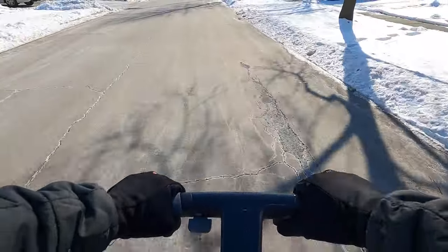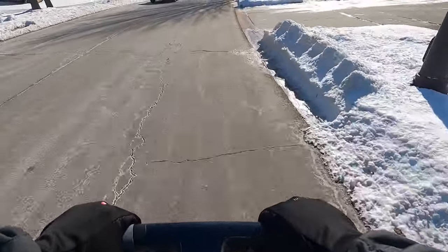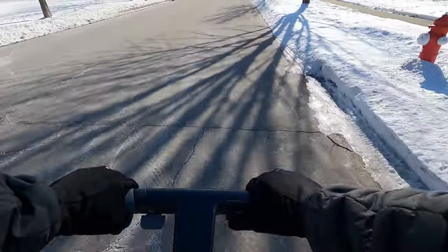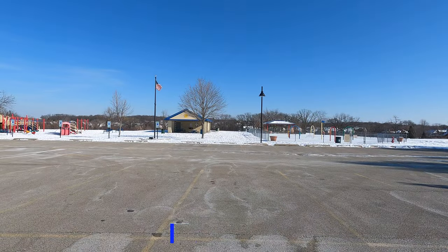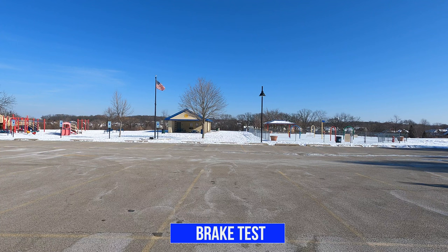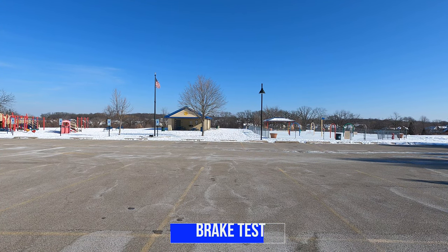At Mode 3 we're doing 20 miles per hour going back down the street. Now I'll test out the brakes — I'll take it to max speed and once I come into view, I'll hit the brakes and you can use the parking lines as reference.